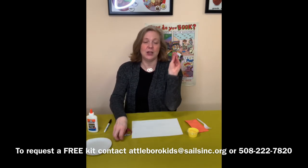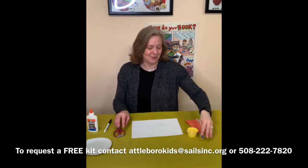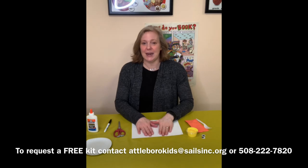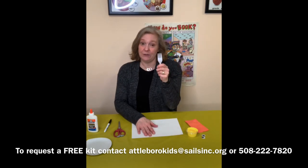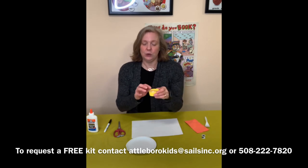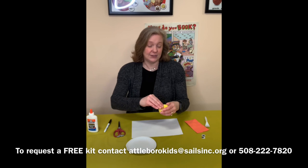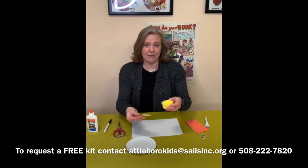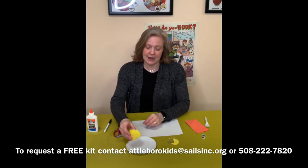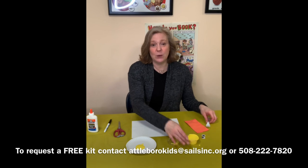I forgot to mention that you'll also get some Google Eyes in the kit if you request one. Alright, we are going to do some painting and we are going to use our fork as a paintbrush. There are two ways to do this — you could put the yellow paint right on your paper, or I prefer to put some paint on a paper plate and work from the plate. Whichever way you want to do it is fine.